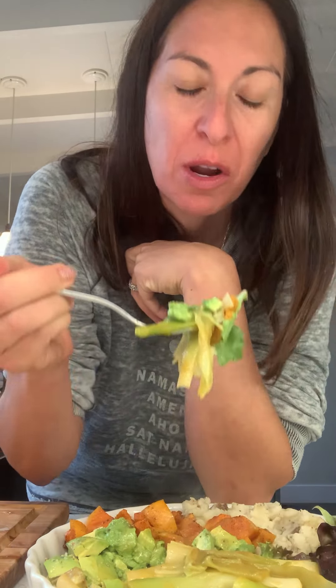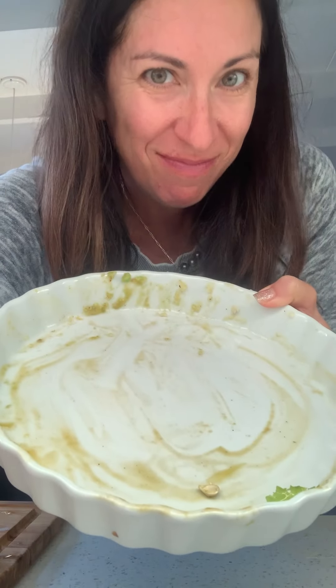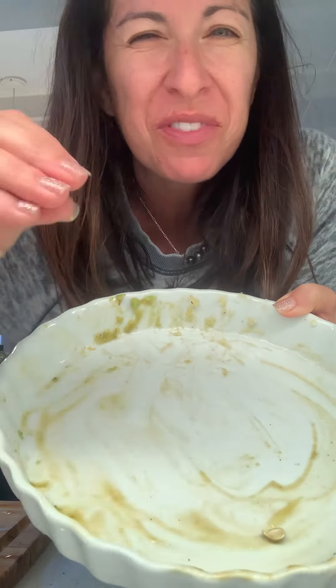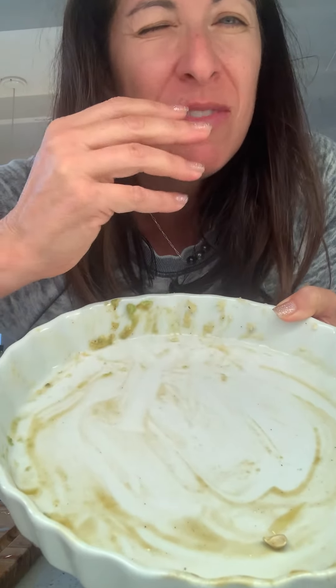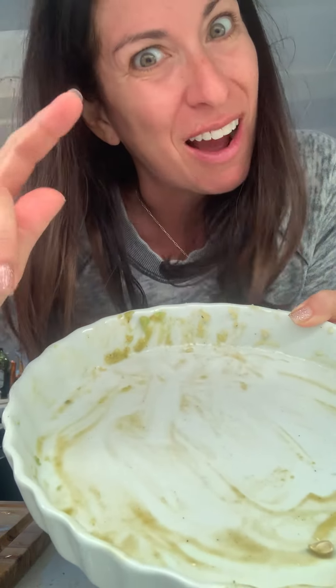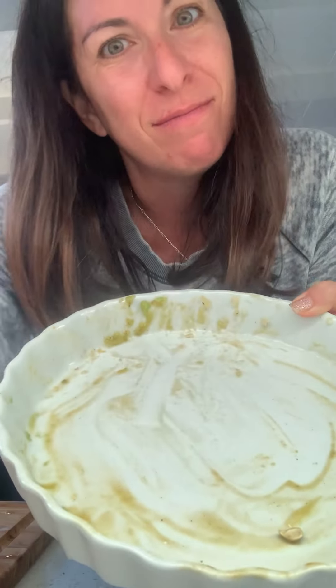Sometimes you just gotta listen to your cravings when you want braised leeks and other assorted things from around the house. Have a terrific day — I hope you get to eat something as delicious as this today. That was so, so good. Braised leeks — they're buttery, they're earthy but in a good way, not like dirt because I got all the dirt out. They're just fantastic and they made everything so much better.